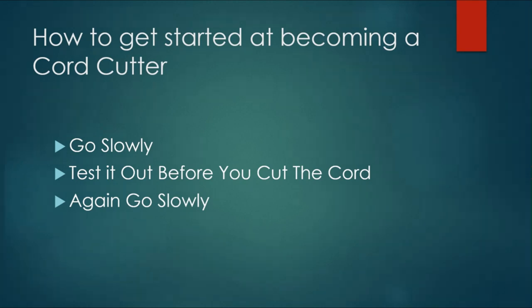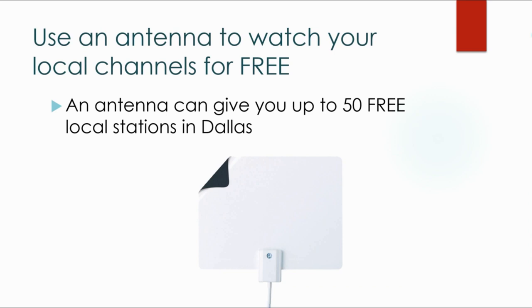We've decided to do it and we're taking our time — let's get started. Number one thing I would recommend to everybody, even if you think you're going to get a streaming service like PlayStation Vue or DirecTV Now or YouTube TV that offers locals, I would highly recommend that you get an antenna. An antenna will give you, for instance, in Dallas, 50 free over-the-air TV stations. At my home, I get 47 free over-the-air TV stations in great HD.